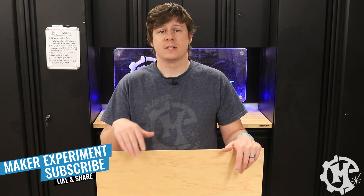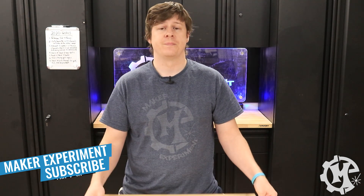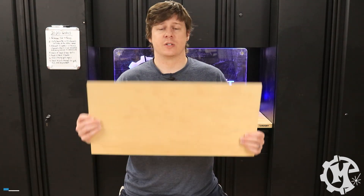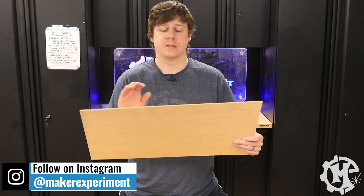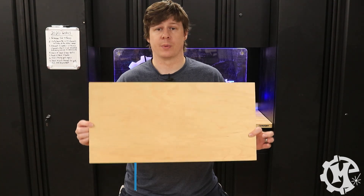I have a client who wanted some custom laser engraved magnets. The process I'm going to walk through can actually be applied to pretty much any laser safe material. For this project I'm going to be using this wood laminate material. It has an MDF core and it has laminate on both sides to make it look like birch.